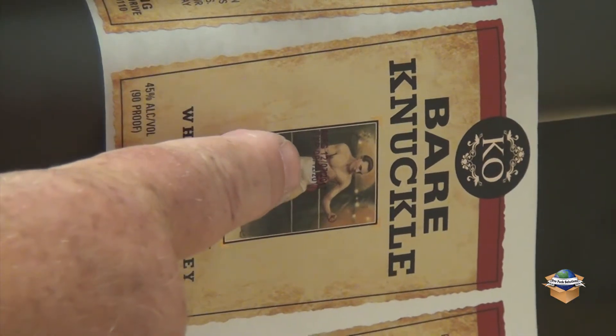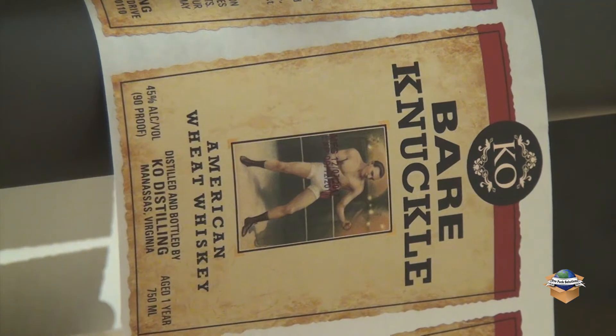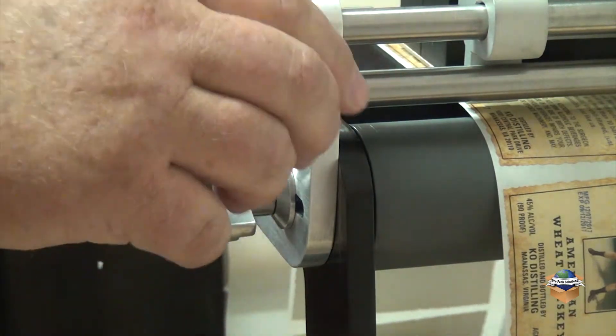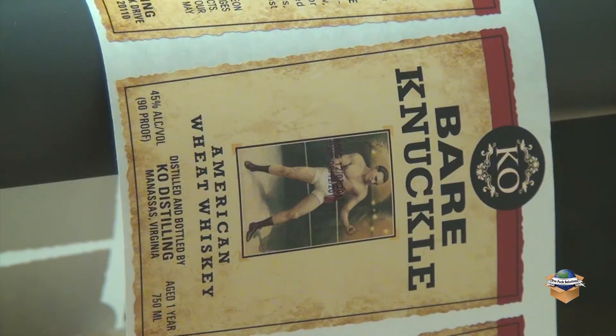Right now it's printing right there. Suppose we want to move it up here — we can go into the printer and adjust the delay, but we also have the option of taking this printer and scooting it forward and then doing a test.